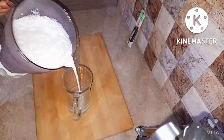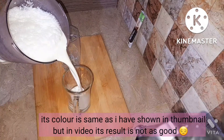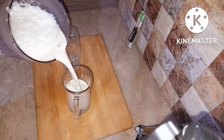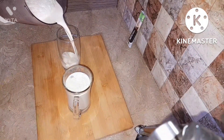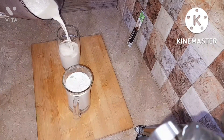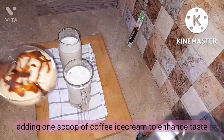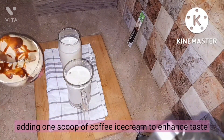Something funny happened — I drank my shake without adding an ice cream scoop on top as a presentation. That's why you didn't see my glass, because I was in a rush and drank it all without showing it.